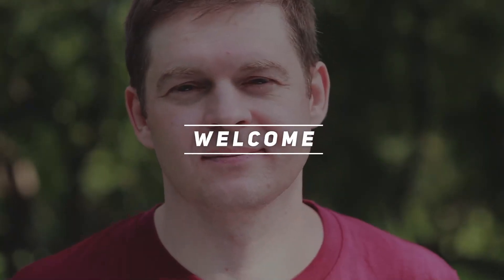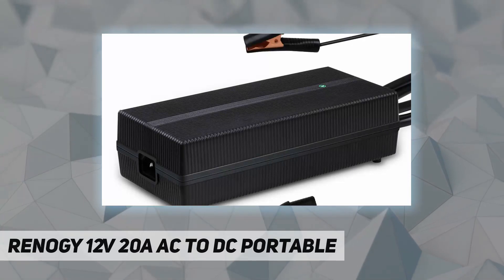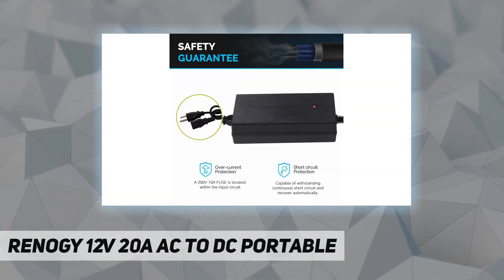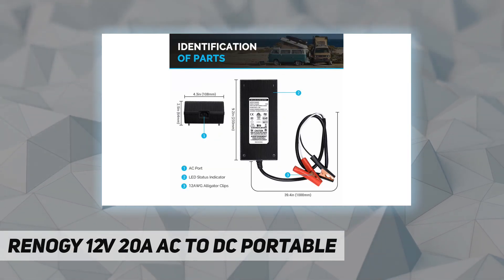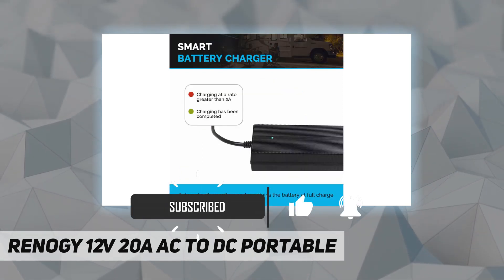Welcome back to my channel. This is the Renegy 12V 20A AC to DC portable charger. The Renegy 20A AC to DC charger is an automatic portable charger intended for 12V lithium iron phosphate batteries. It includes 12 AWG alligator clips and outputs power based on the battery's voltage and current condition.